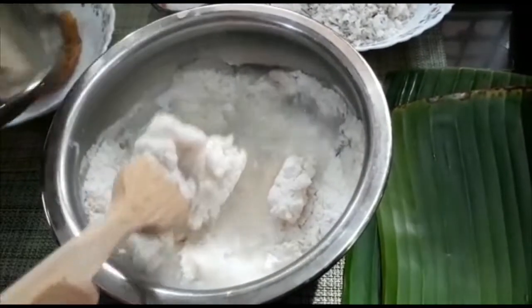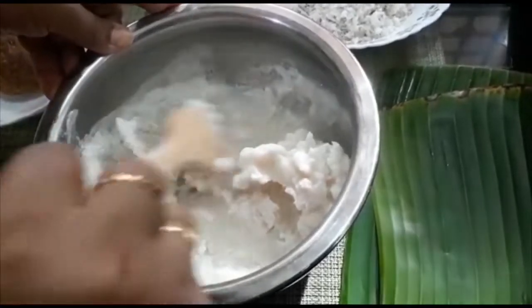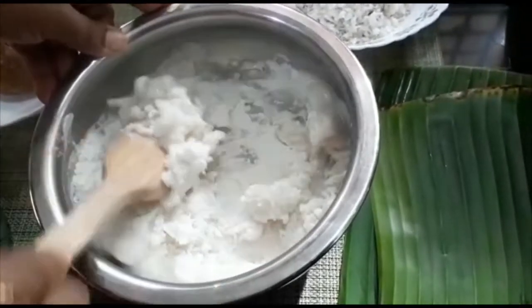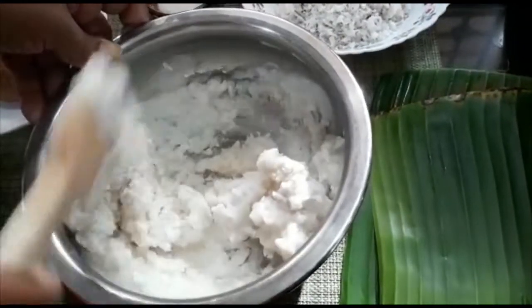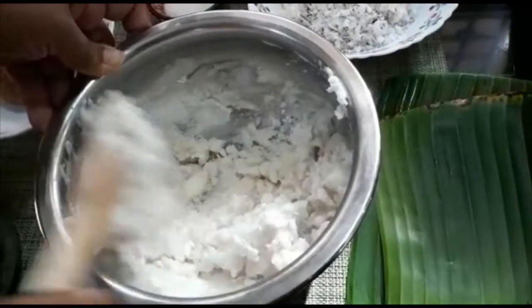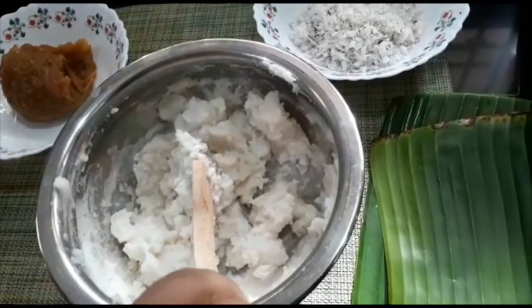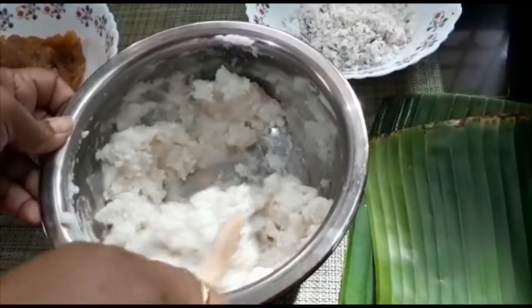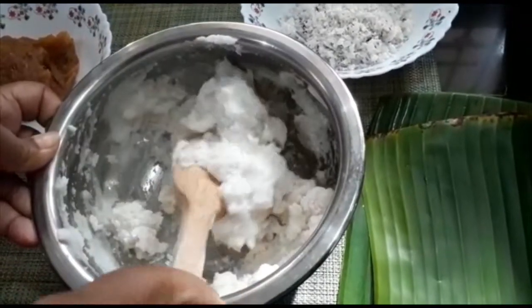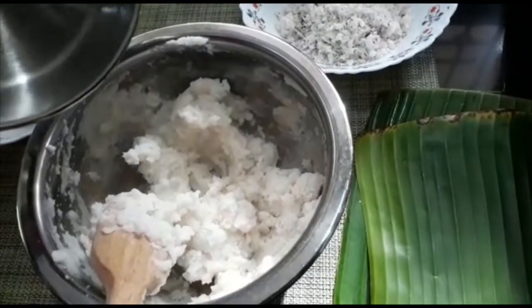Now let's open the tin and put this in the oven and divide it up. We pour it on the oven and remove the pot. Now let's dry the pot and put it in the oven. Let's make the onion and pour it in the oven. We are going to mix it like this, then cut it and put it in the pot.